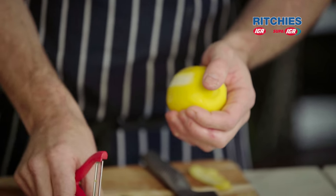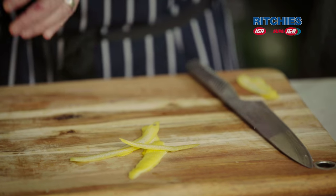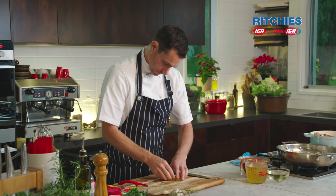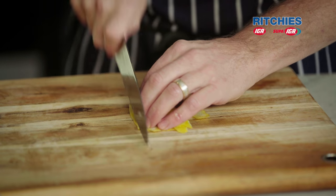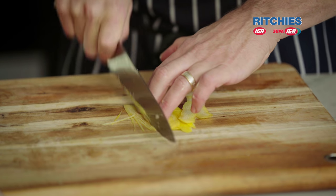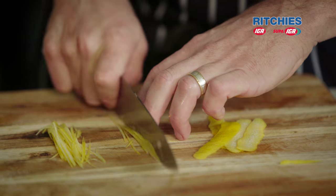I'm going to show you a new method with the lemon — to peel it instead of using a microplane. Using a peeler, we leave all the pith behind and we just get the zest. The zest is what we're looking for; it's got all the nice flavours. In the pith is where all the bitter flavours are. We can line them up nicely and basically do what the French call a julienne. We're getting a little bit ahead of ourselves doing the gremolata now because the lamb shanks are going to cook for two to three hours — but I like to be organised. We can just keep it in a bowl, cover it in the fridge, and it'll stay nice and fresh.